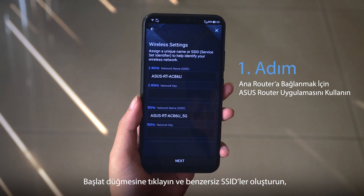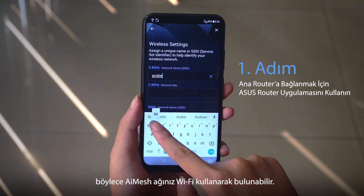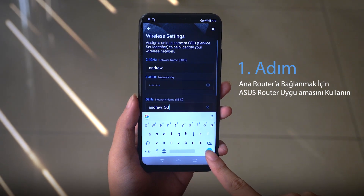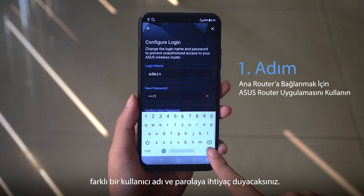Click on Start, then create unique SSIDs so that your AI Mesh network can be found using Wi-Fi. A different login and password will be needed for when you need to access the router.